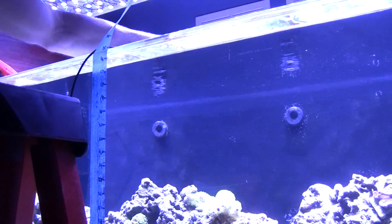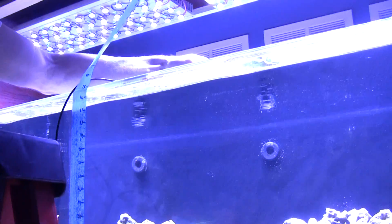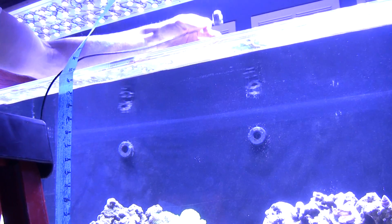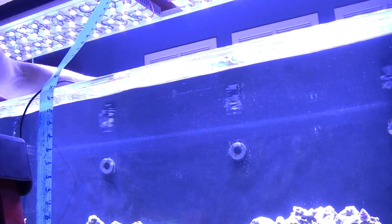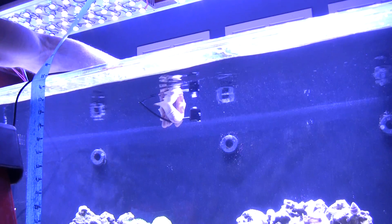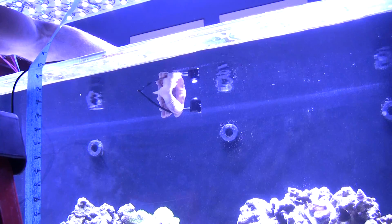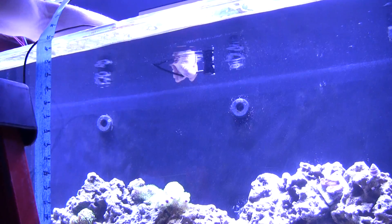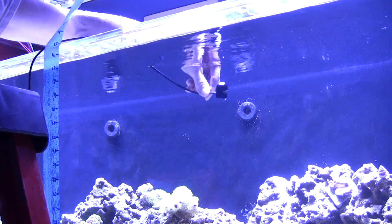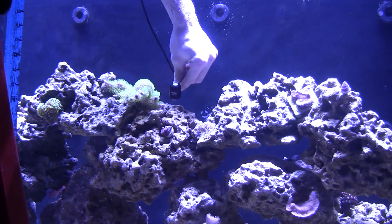About 400 PAR at 10 inches below the LEDs. Currently my LEDs are 14 inches from the water surface. I've kept them at that height so I can get my head and arms in there when needed. Just below the water surface — at about 14 inches from the LEDs — we get a PAR of 300.